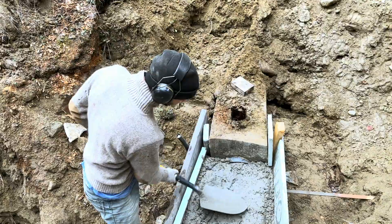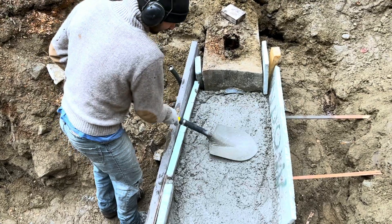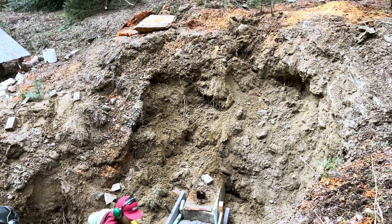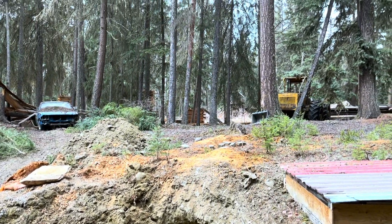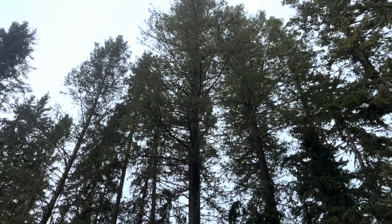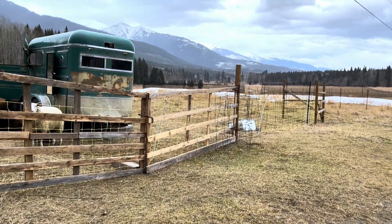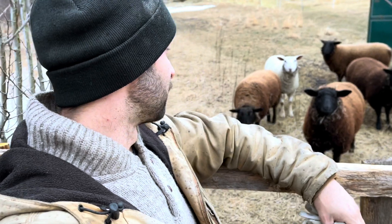Hopefully no one ever sees these ever again — no one will ever be here. There's a little bit left in there. We finished our concrete, tarped it for the evening, and it just started pouring rain. We're gonna have to let this cure for a day or two and then I can maybe backfill. Bit of a process.